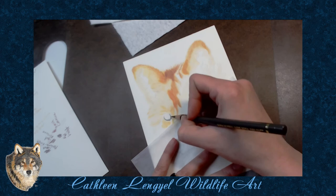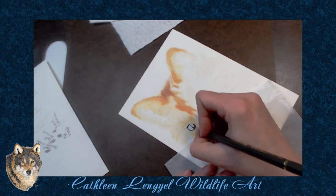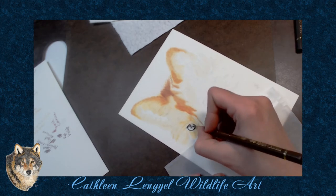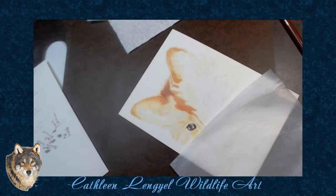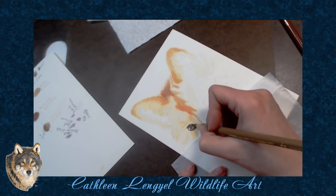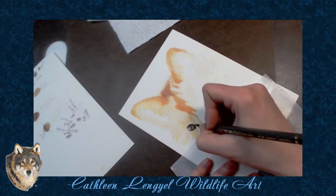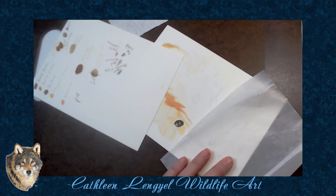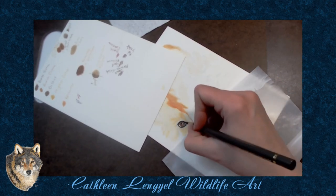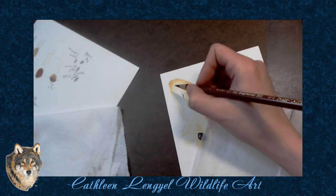This is one of the first drawings I've done where I didn't start with the eyes. And it started bugging me, so I had to start getting an eye in there. You can see I have another separate piece of paper — it's the Stonehenge Warm White — that I was testing colors on.